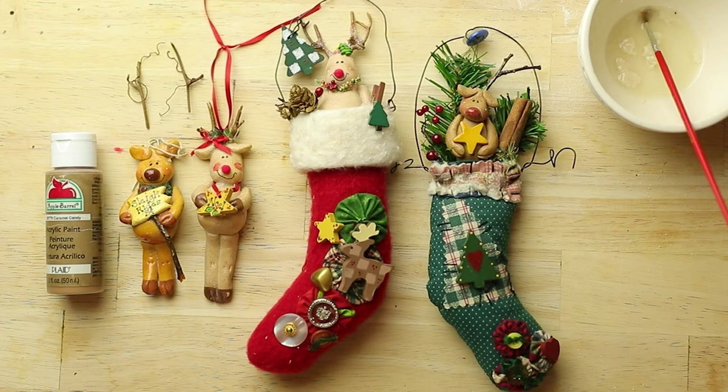In this lesson I'm going to show you how to make a reindeer. Reindeers are really fun.